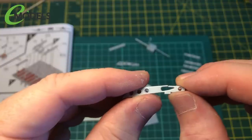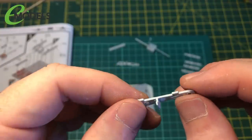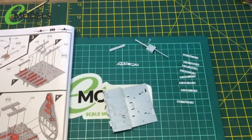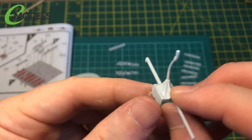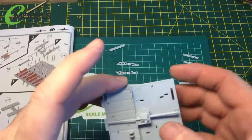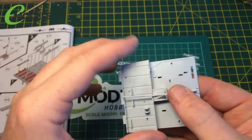Another thing that happened: this piece snapped. I didn't put any pressure on anything, but it just wanted to snap. So that's where I'm up to. This is the joystick, and it fits across the middle like that.